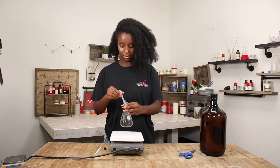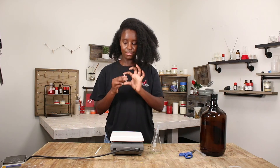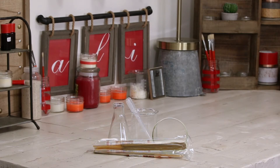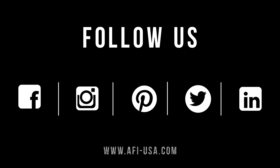Now you're left with the fragrance to shoot into the mask bag, which we went over in another video — stop by our page and check it out. We hope you enjoyed this very long video. And remember, here at AFI, we make fragrances for everything. Follow us on all social media platforms. We'll see you next time.